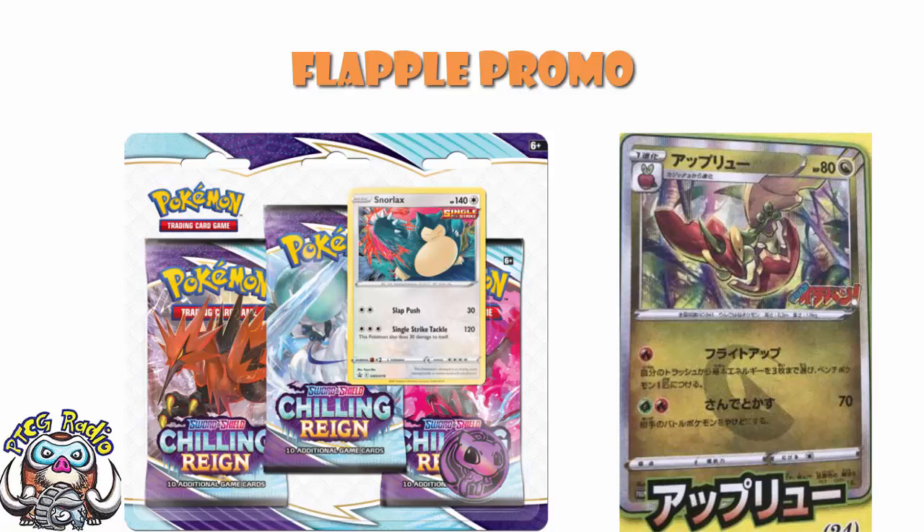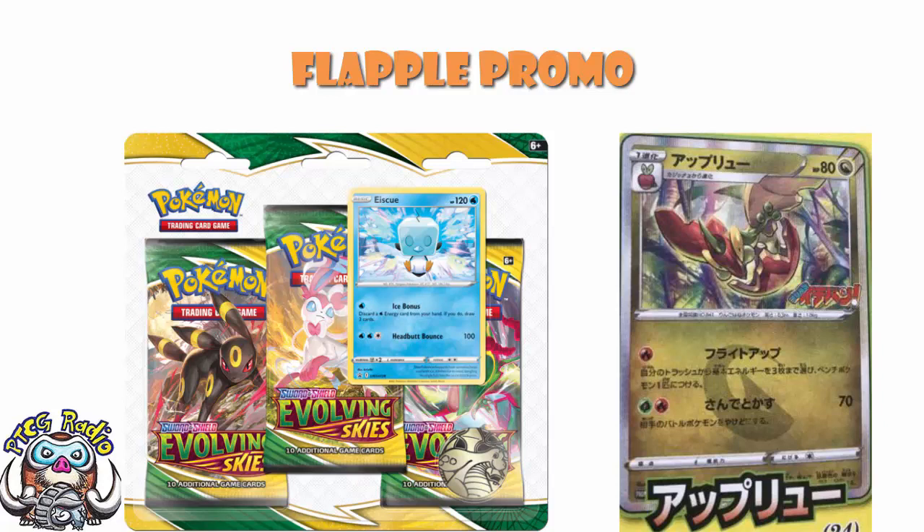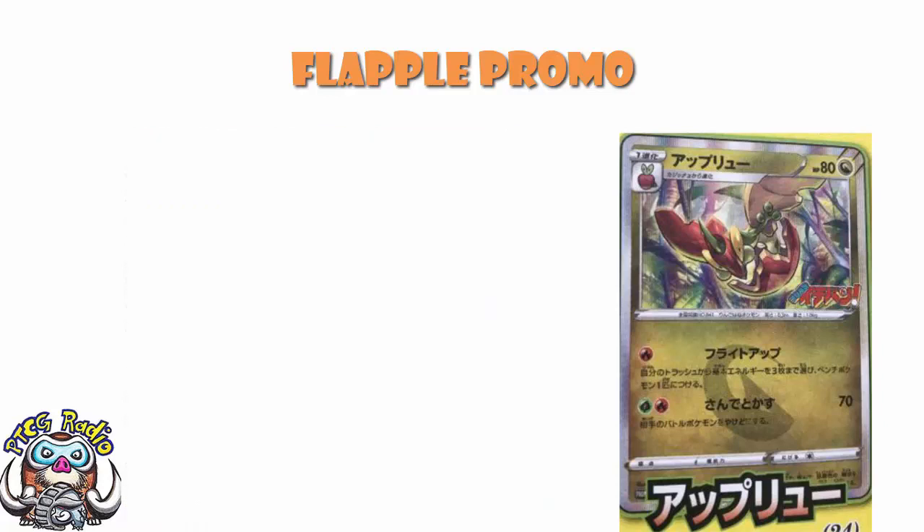This is pretty much guaranteed to be a one or three-pack blister when it comes out, because that's how these always come out. The last CoroCoro promo was the Ice Rider Calyrex, confirmed as a three-pack blister promo for Evolving Skies, so expect this Flapple to be a three-pack blister promo for whatever Sword and Shield 8 is. Not the most playable card ever, but it's beautiful. CoroCoro tends to be easy to pick up months later unless there's a Pokémon promo, when it sells out moderately quickly.